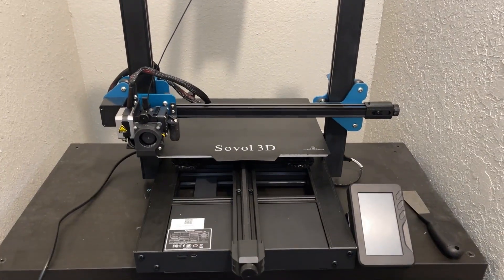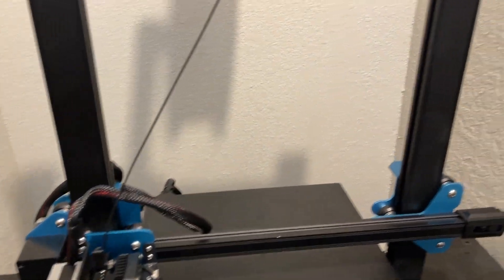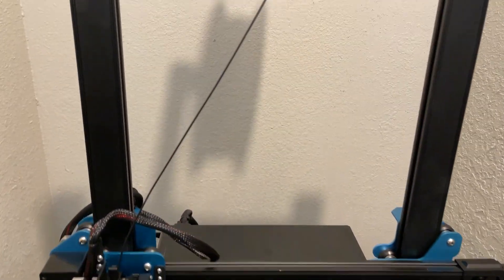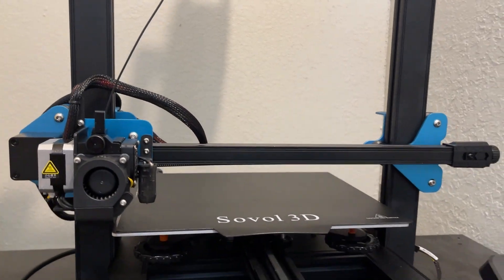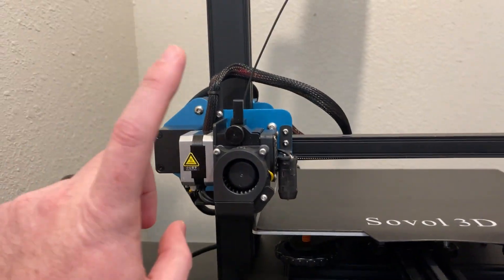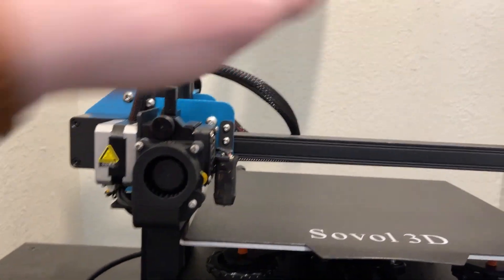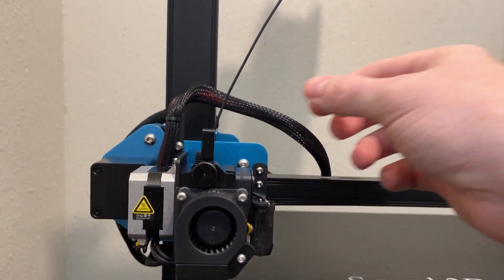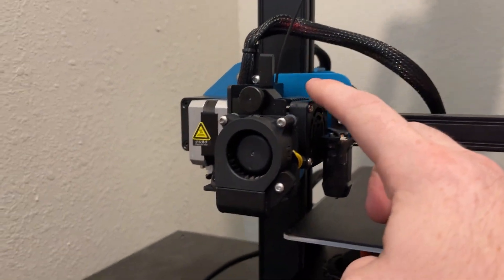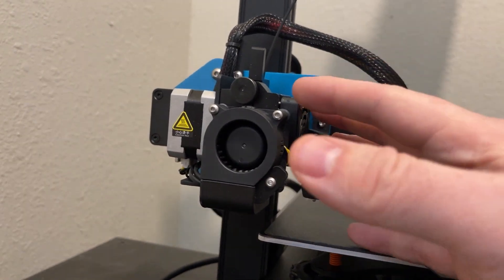Starting with just the basic design of the printer, it is an all-metal chassis — extrusions throughout. The thing bolts together very, very solidly. Some of its basic features that separate it from similarly priced models include that it is a direct drive printer. You'll notice it doesn't have a separate mounted extruder and a Bowden tube for the filament to go through. It is direct drive, so your cold side extruder is also your hot side extruder, all built into one unit.